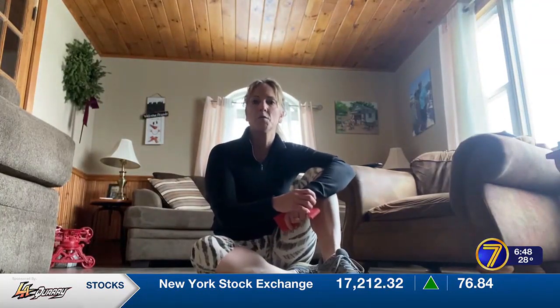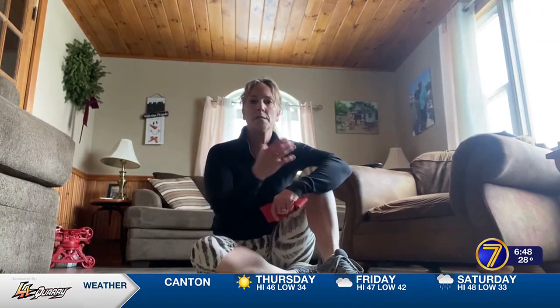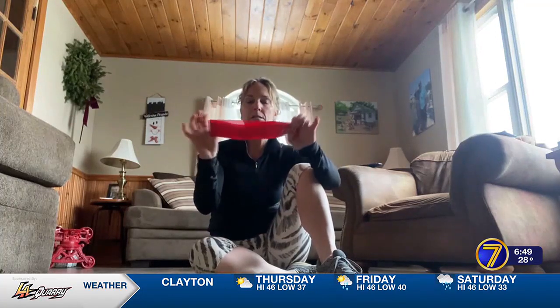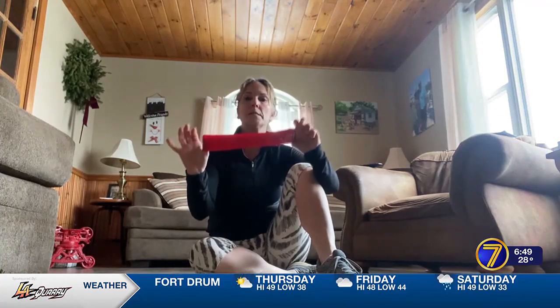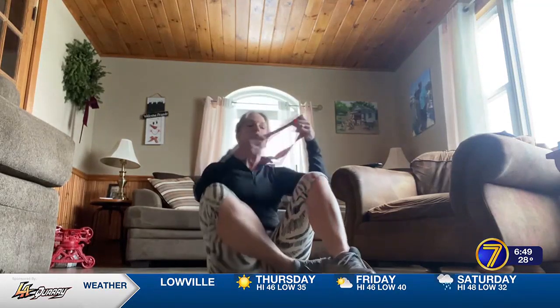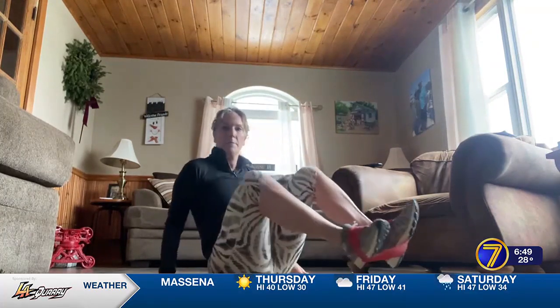Good morning and thank you for joining me today. We're going to focus on our lower body — we're going to work our glutes and our outer thighs a little bit, and we're going to use the band to do this. The movements I show you today can be done without the band though, so make sure you keep that in mind. We're going to start by placing the band around the tops of our shoelaces and the bottom of our feet.